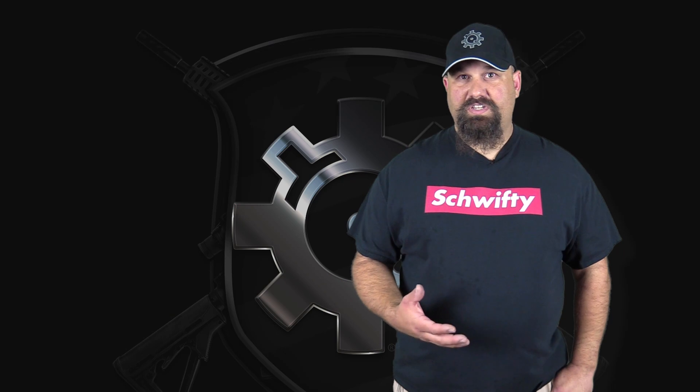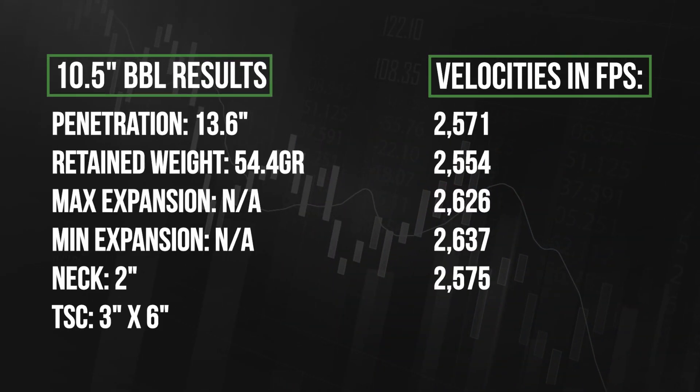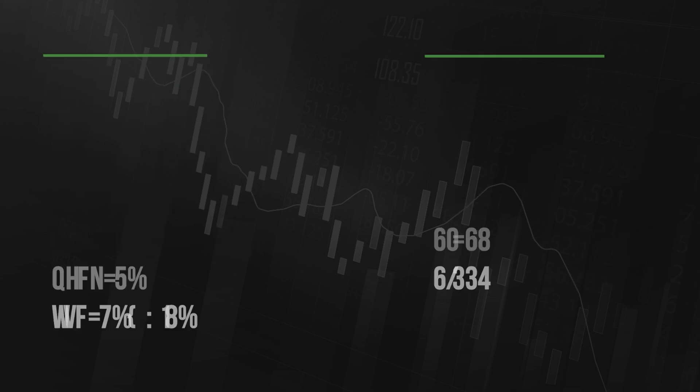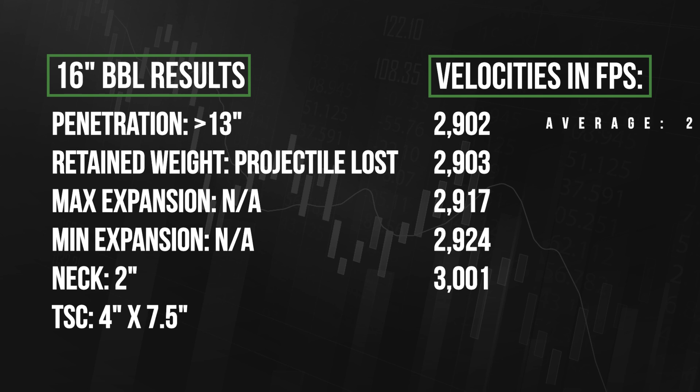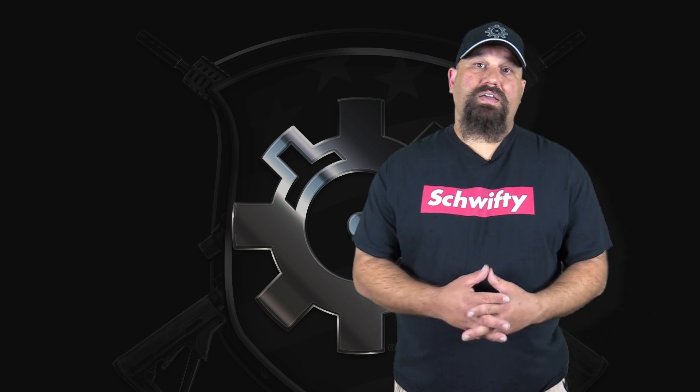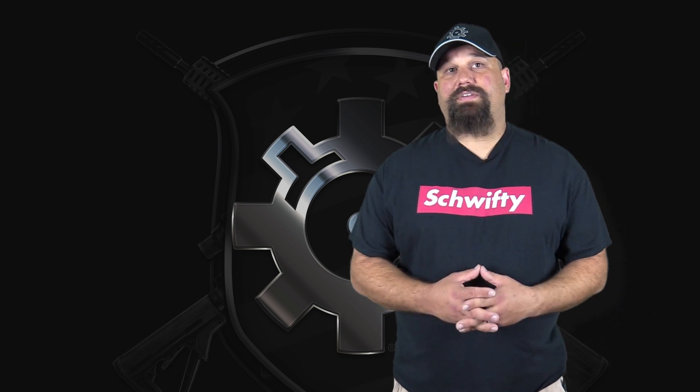So from a 16 inch, yes, it fragments. It causes a nice big temporary stretch cavity. The neck was reasonably short — the sort of stuff that we normally see from fragmenting full metal jacket in .223 or 5.56 millimeter. Does this make it a good choice for defensive use? I'd say an adequate choice. Like all fragmenting FMJ, yeah, it's adequate. Messes stuff up.